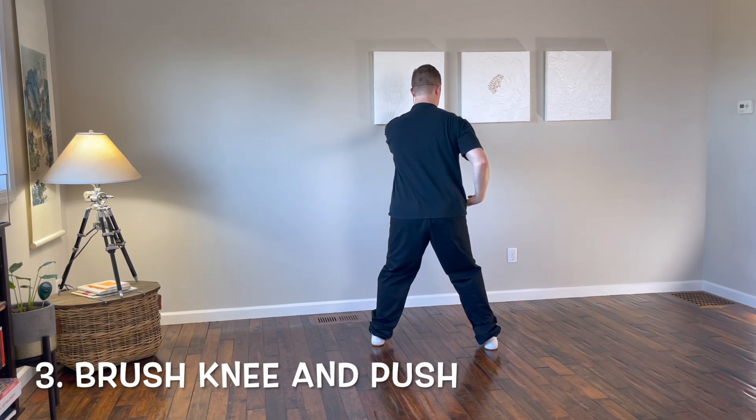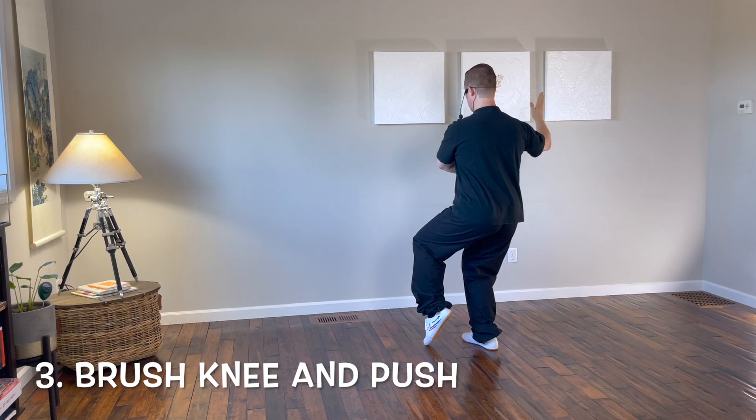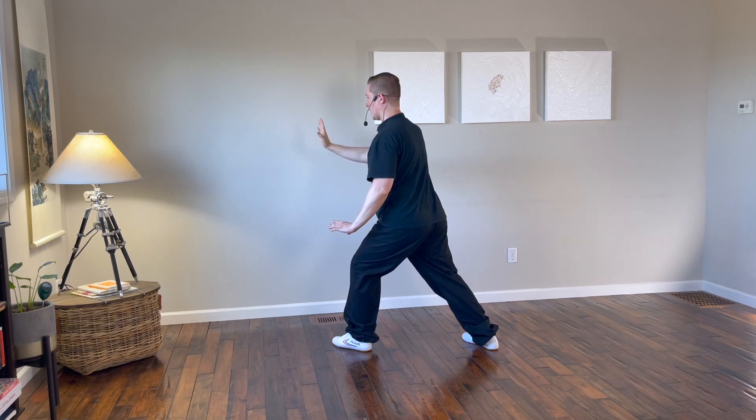From here, turn the right leg in, shift to the right leg bringing the right hand up and the left hand next to the right shoulder. Step out with the left foot to the east, brush the left knee with the left hand, and push with the right hand to the east.